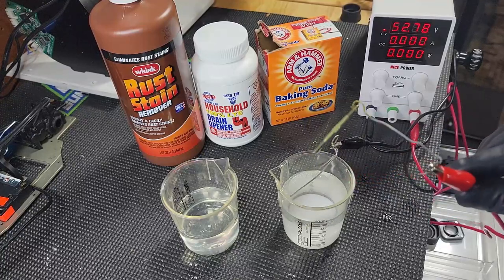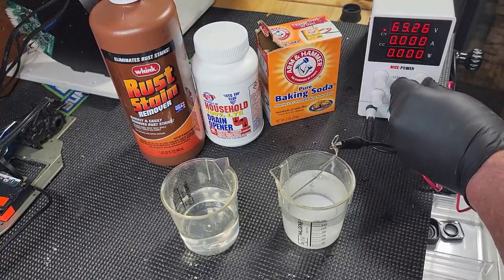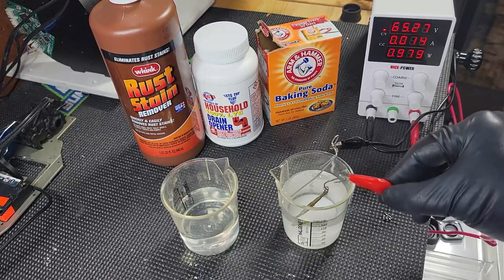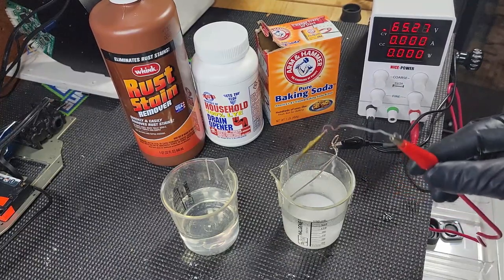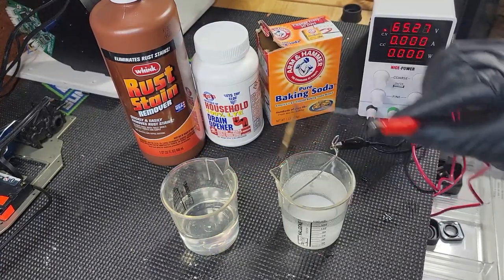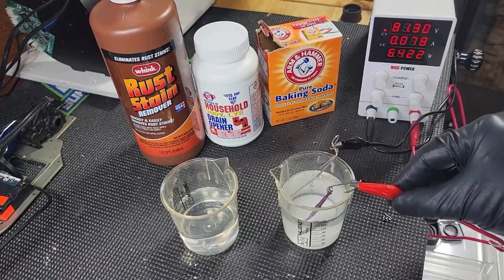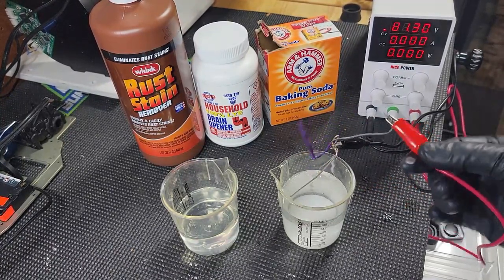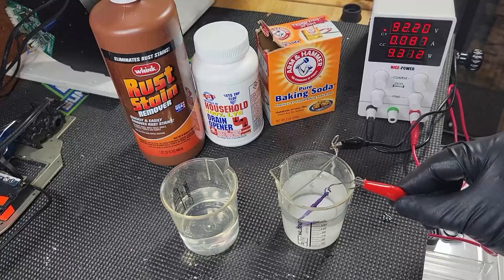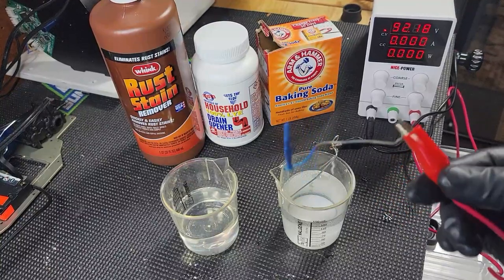At 52 volts you get a nice bright amber gold. At higher voltages — around 65 volts — you really start getting some nicer colors, kind of a gold-bronze color; you probably could have stopped at about 60 to hit that nice gold. Take it up to an 80-volt range and you start getting pinks, bright pinks and purples. Take it to about 90 or 92 volts and you should get a real deep dark blue — that's probably my favorite: 92 volts.